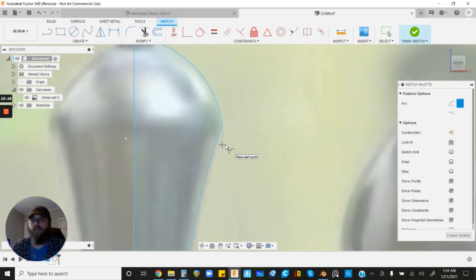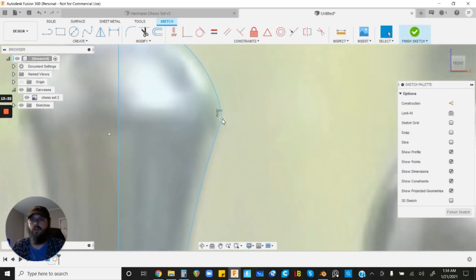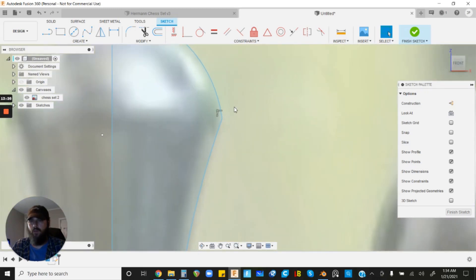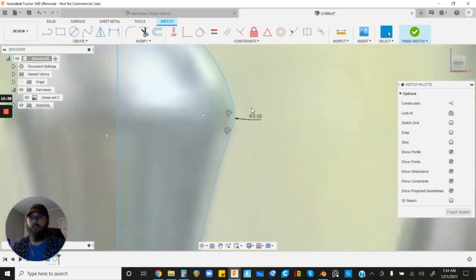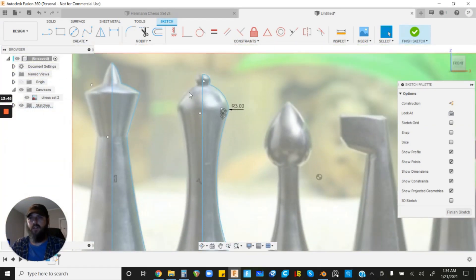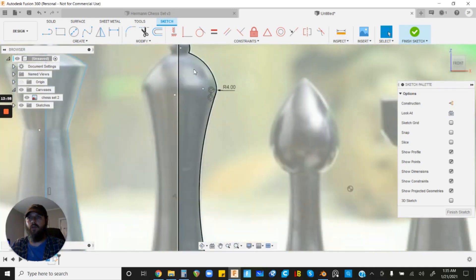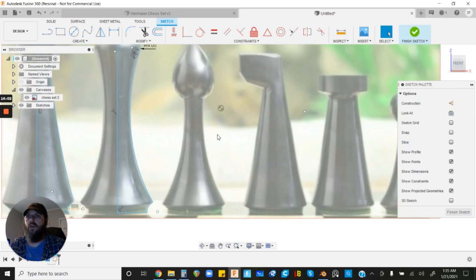To smooth out a sharp corner where two arcs meet, go up and hit Fillet. Left-click on that sharp spot and it'll smooth it out. You can double-click to change the fillet radius — try 3.5 or 4, whatever looks good. The queen looks good, so let's move on to the bishop. Left-click Line, make sure the centerline is aligned with the others, click roughly center, bring it up to the top, and hit Escape.